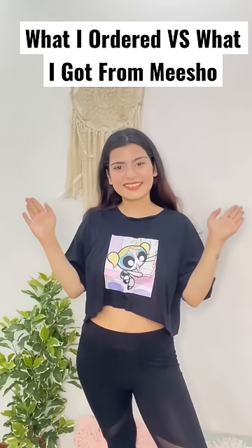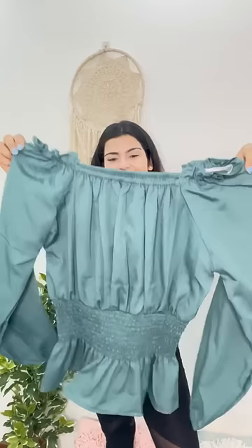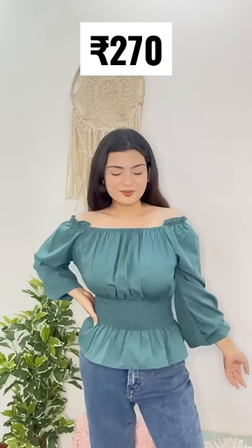Hi guys, so recently I have been shopping with Misho and my first parcel is in. It was a very cute off-the-shoulder green top. It looks good in my hand, and it looks very cute, just like in the picture. The best thing is the sleeves and off-the-shoulder detailing.